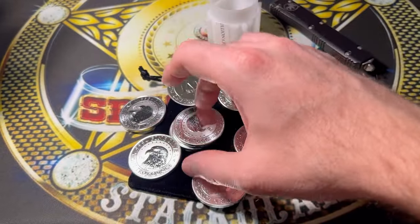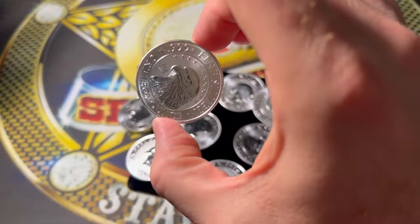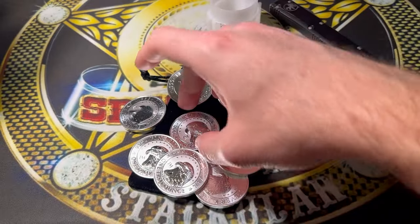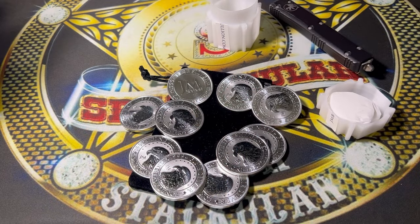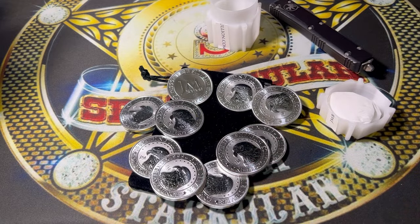Let's count: one, two, three, four, five — don't cheat me, JM Bullion — six, seven, eight, nine, and the tenth one right there. They got the right amount. Ten beautiful ounces of silver at the spot price, shipped, one per person per household.